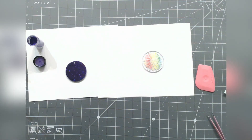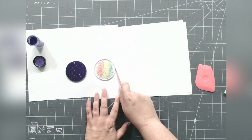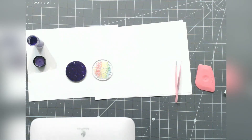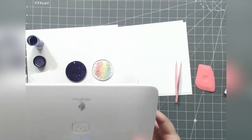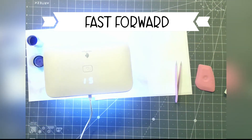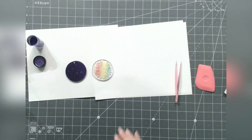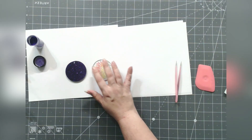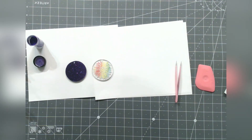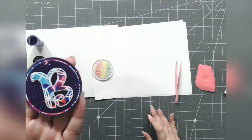I'm going to slide both acrylics under the UV lamp. Both fit at the same time, which is great. We're going to go for two minutes. Now that's done — let's remove them from the lamp, give them a feel. We are good. Let's check out how this one turned out. Oh, look — so pretty!